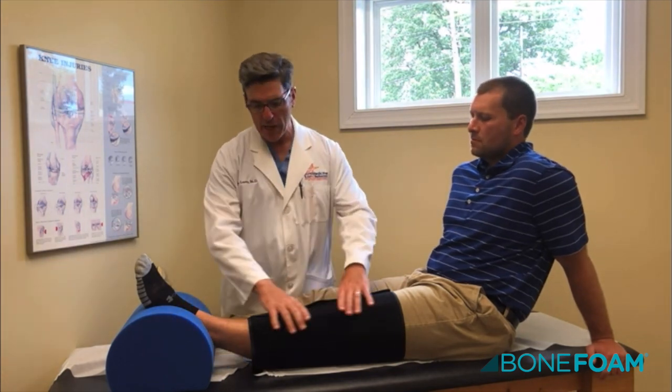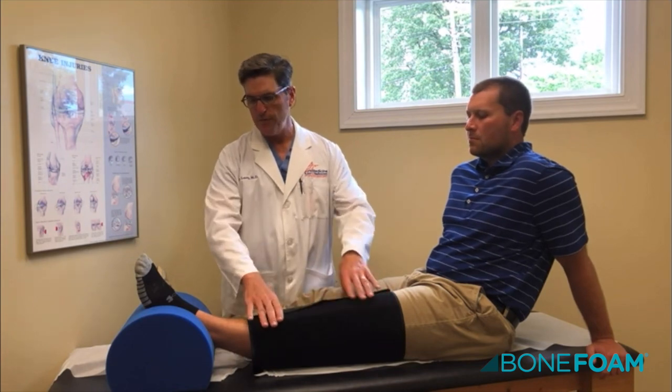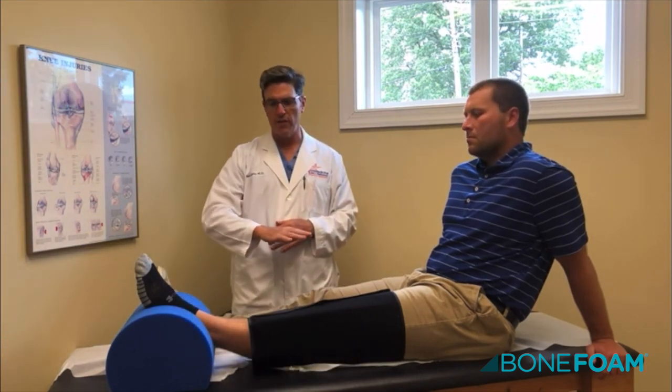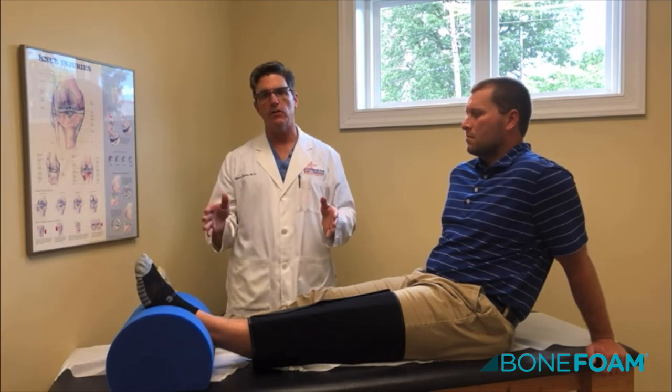You have the ice pack on your knee that was given to you in the hospital. Just get it out of the freezer, put it on, and put the foot in the Bone Thumb. Make sure there's a little bit of space under the knee so it drops down to zero degrees. The goal is one hour — 30 minutes minimum, 60 minutes maximum.